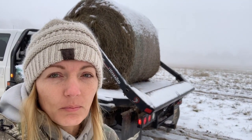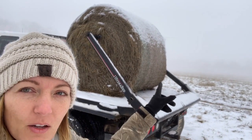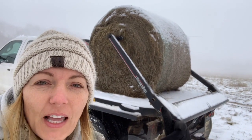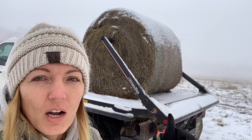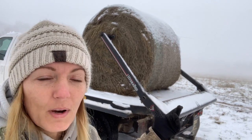You've got to find a good place to feed where you're not going to sink. And because these bales were out in the weather, that first layer is frozen and sometimes that first layer doesn't want to come off. Sometimes the net wrap is frozen to the bale and it's really hard for me to get off.